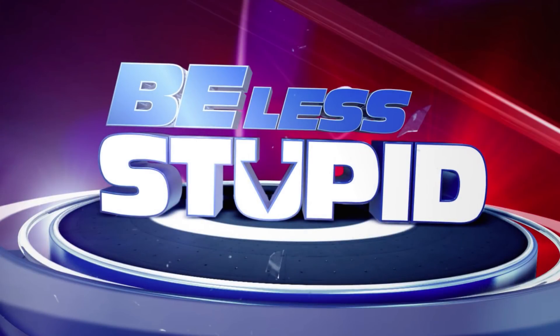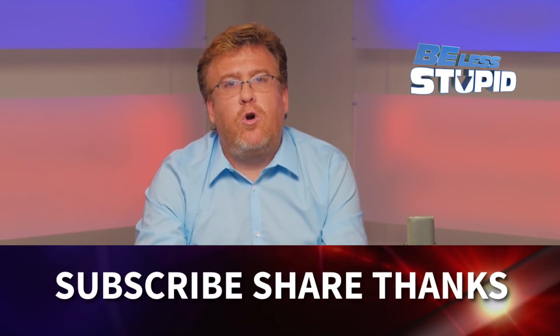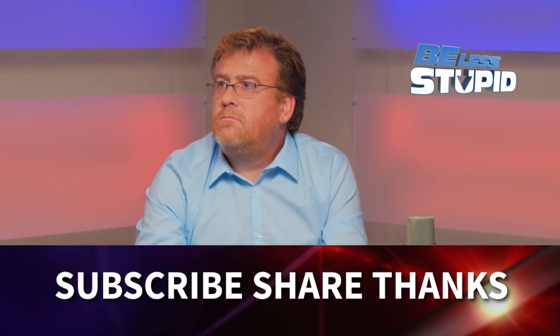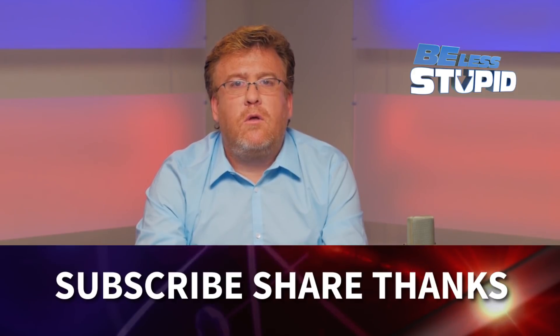If you like this show, please share it with your friends on social media — that's how we spread the good word. That's it, we're out of time. I'll see you next time on Be Less Stupid. Thanks.